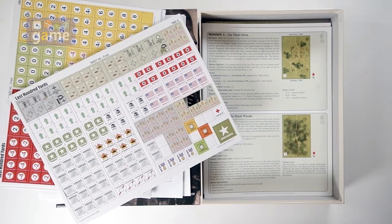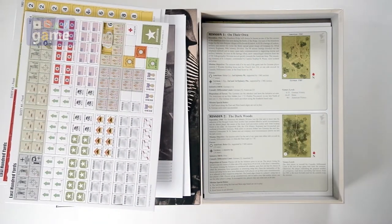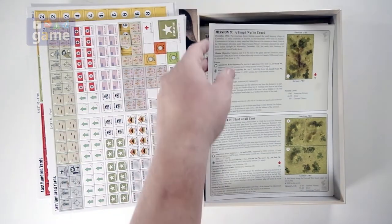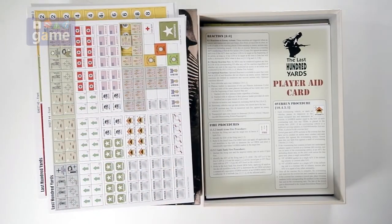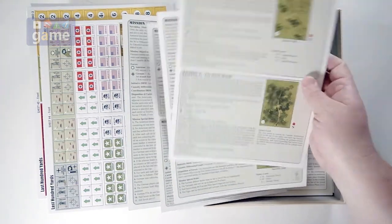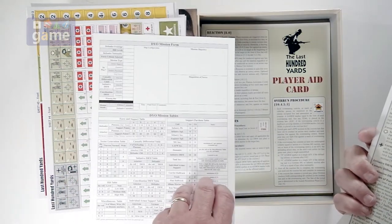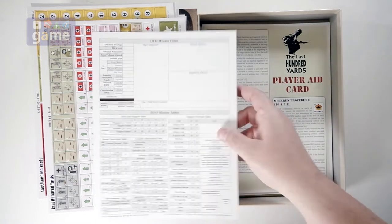Here are our mission sheets. It's kind of interesting that the playbook was included separately instead of just as part of the rulebook. We've got mission cards here — and GMT has the missions on individual cards, which I like. Mission 1 through 10, mission 11 is a big one, and mission 12. Plus a do-your-own mission form, which is pretty cool. You have permission to copy the form for personal use.